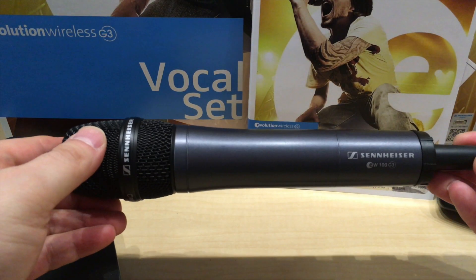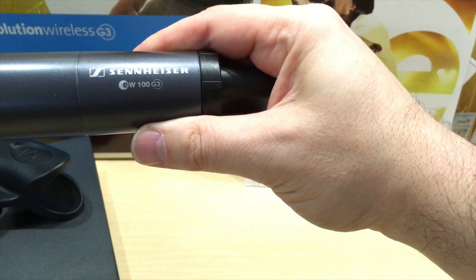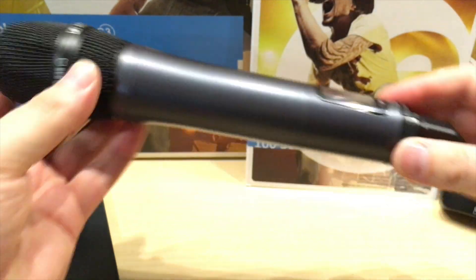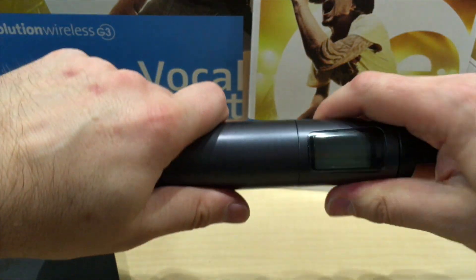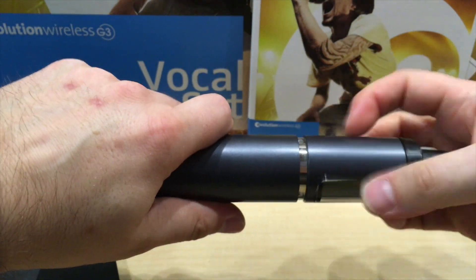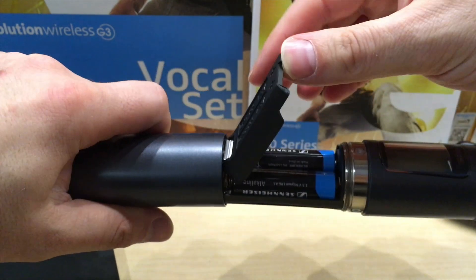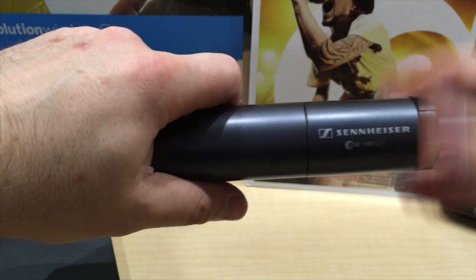This is a very stable UHF microphone system — the Sennheiser EW100G3, as you can see the model number right here. Out of the package, we get the microphone — I already put it in — and it runs on two Sennheiser AA batteries. You just put them in there; I already did that.